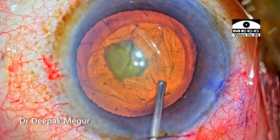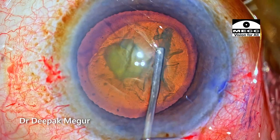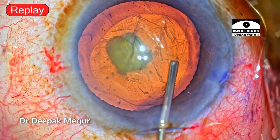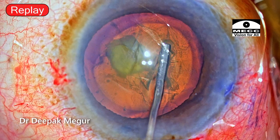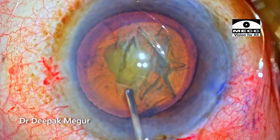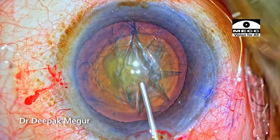Rhexis is done and I'm doing hydrodelineation. I make it a point to depress the posterior lip of the main incision. The idea of depressing the floor is we don't want the pressure to build up, as there's every chance of inadvertent hydrodissection happening. We want the eye to always be soft, and at the junction of the endonucleus and the epinucleus I'm going to inject some fluid. The delineation is there but the endonucleus is quite large.